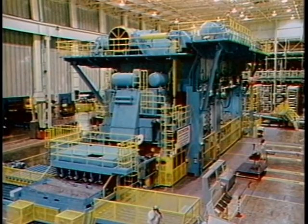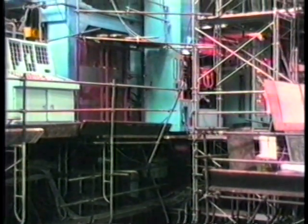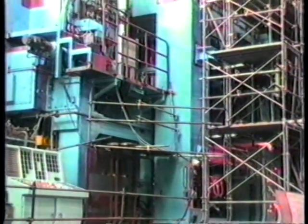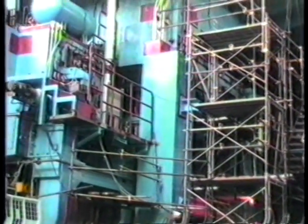According to its manufacturer, this is the largest press of its kind in the world. It stands nearly 60 feet from its base below floor level to the top of its crown, and it weighs more than 3 million pounds, able to exert 4,800 tons of pressure on a steel sheet.